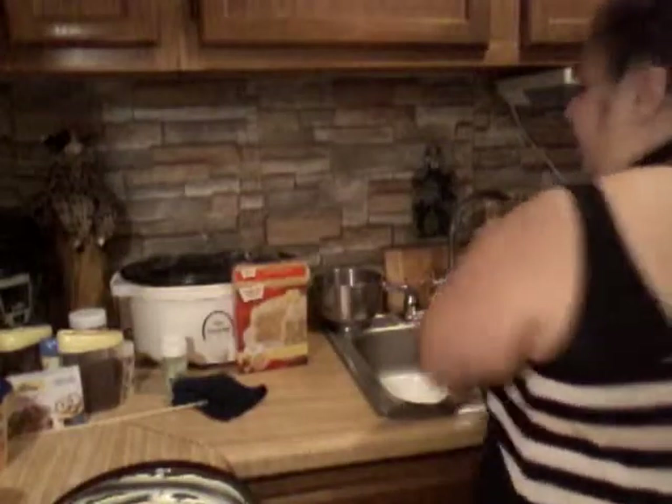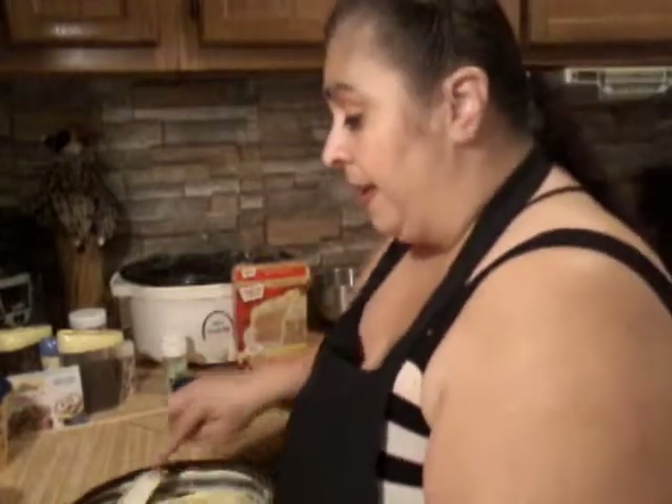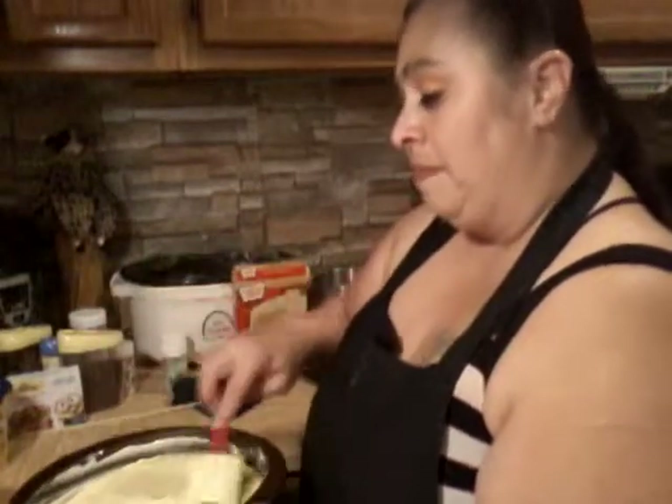Yes, it was from the box — so what? We make it our own. What makes it your own is that it's your recipe; you made it your way. That's what makes it your own. I always try to make my food my own, no matter what. It just makes me feel better about what I'm cooking because then it really feels like mine.